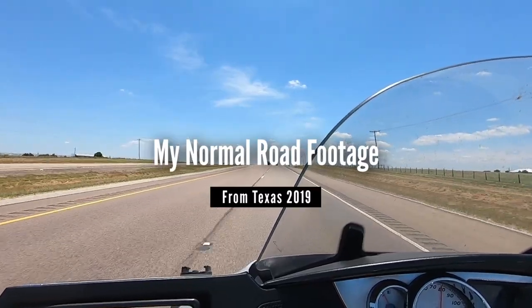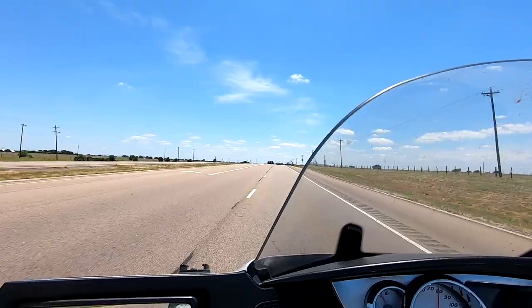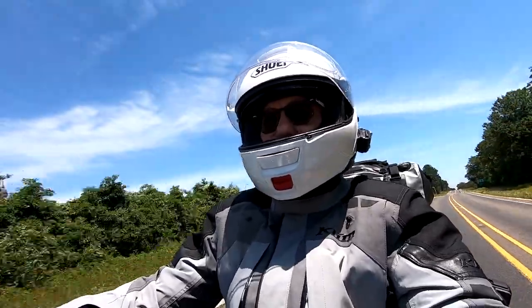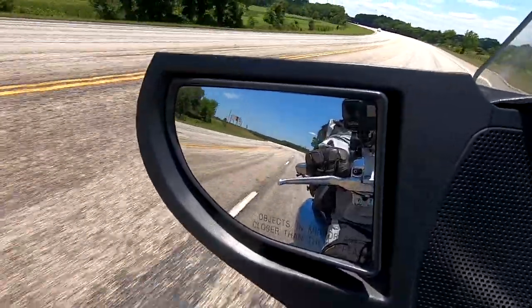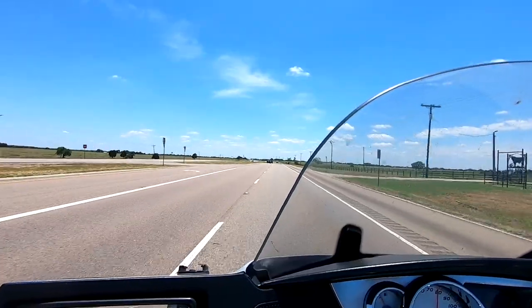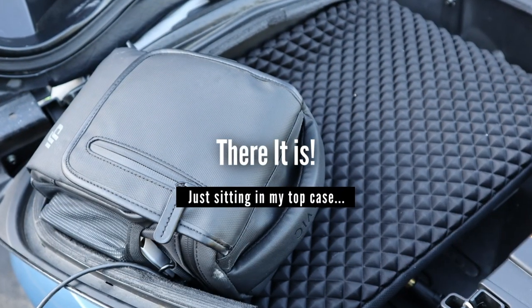My main issue with the drone was the time it took to set it up and then put it away. As a motorcycle traveler, I love to ride. So it's always been more fun to keep riding rather than stopping and spending 30 to 45 minutes getting a drone into the air for a couple of seconds of footage.